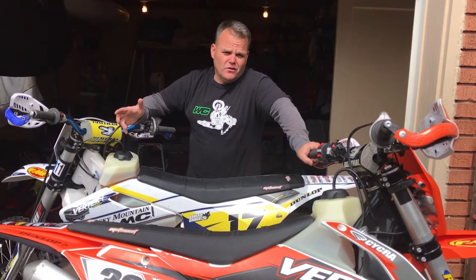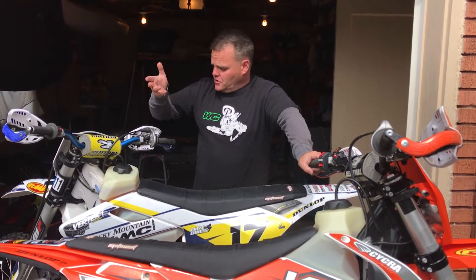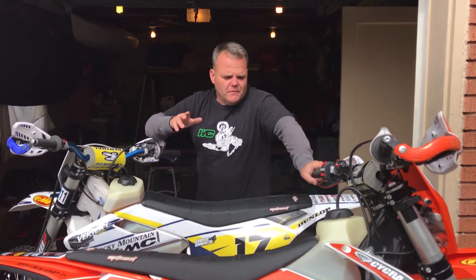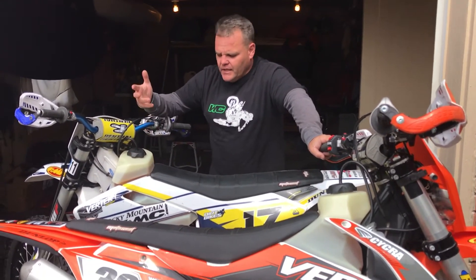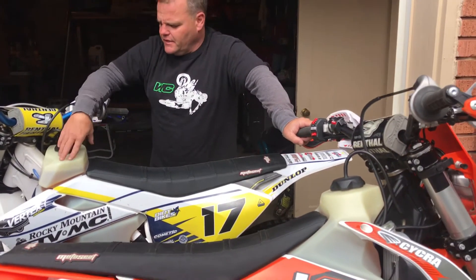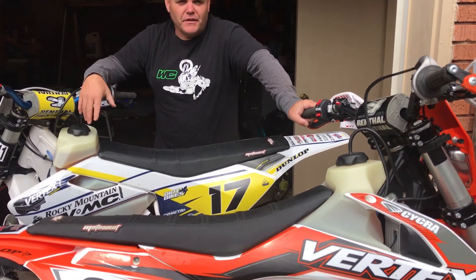If you're going to be doing some long rides, these two strokes do burn a lot more fuel than the four strokes. They're about $275 retail at IMSproducts.com — a pretty easy mod. If you're going to be doing a lot of long trail rides, this will help you get further without having to carry gas on your back. We really like them on our 300s.